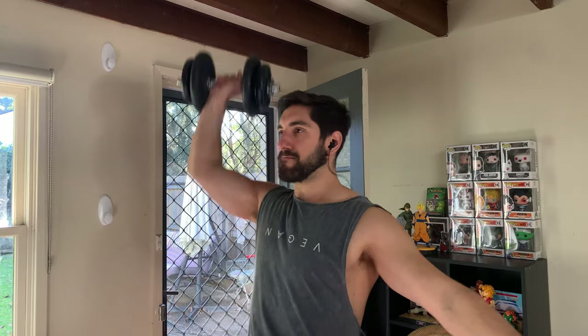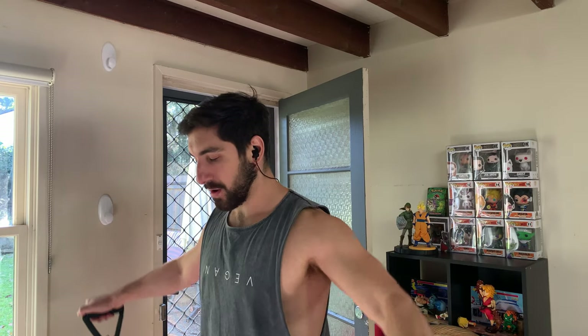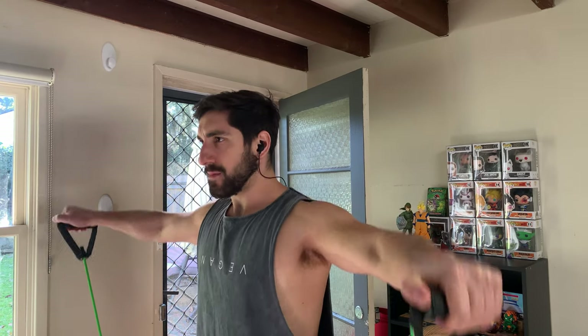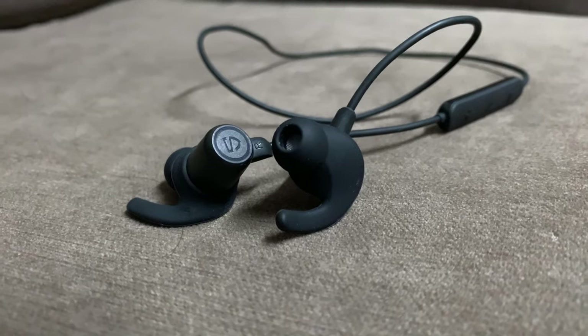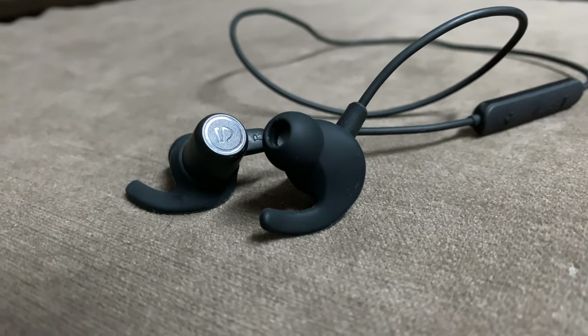I've used these in multiple powerlifting competitions, which get pretty intense. I threw my earphones on the ground mid-competition and found them at the end still working fine. I still have that first pair — the Q30 Plus from two years ago — and they still work, though the battery is dying a little. For general use they work really well too.